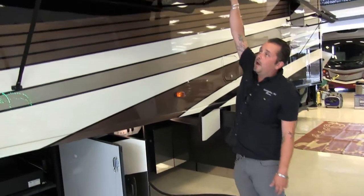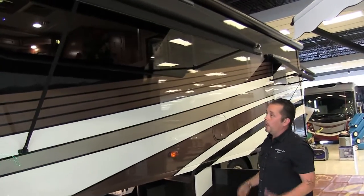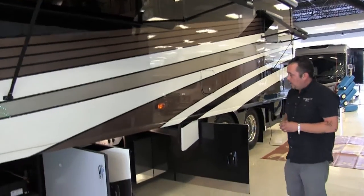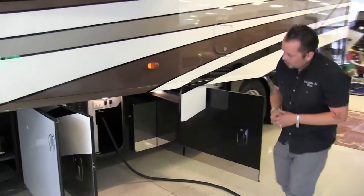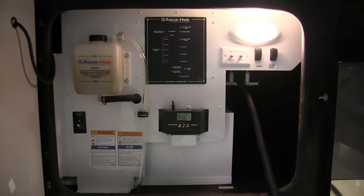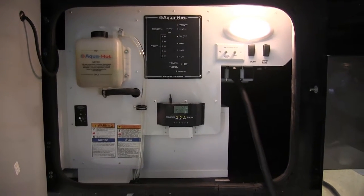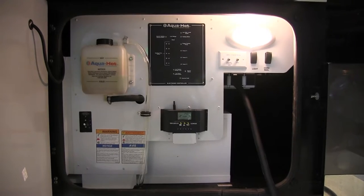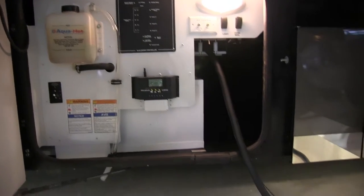Right above us we're going to have protective awnings right over each window — each window will have its own particular awning. The next bay over is going to have the Aqua Hot system, so this will have a heated basement and solar panels. Then off to your right, you'll see your 50-amp cord, which is a power reel cord — a great feature to have because these cords do get heavy.